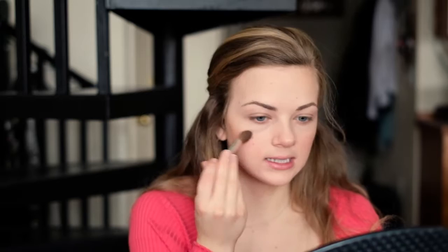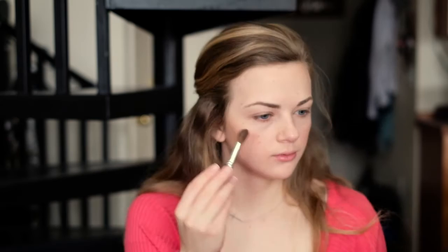Next I'm going to highlight my face and I'm using the Shimmering Skin Perfector in the shade Opal. I get some on my brush and put that on the high points of my cheeks where the light would naturally hit my face, then on the tip of my nose and a little bit on my chin. This will give us a nice fresh glowy face without looking too highlighted.